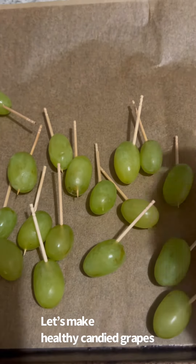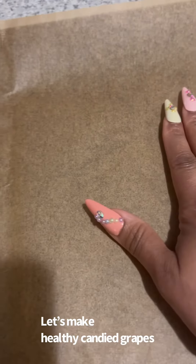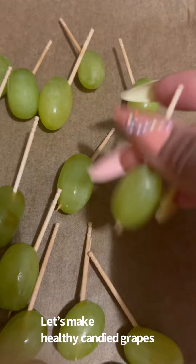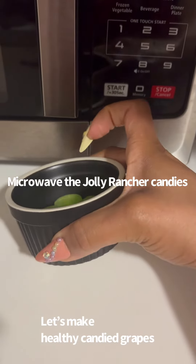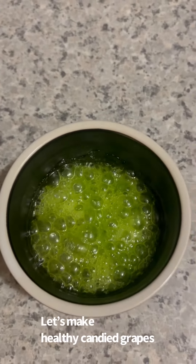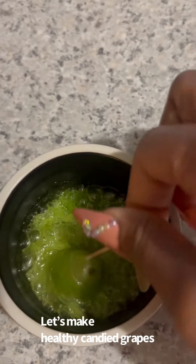After you've prepped your grapes, put them all over to the side and then put the done ones on the other side. Make sure your grapes are pretty much ready to be picked up because you're going to need to move fast. You're going to microwave for 30 seconds — it should look like this when you take it out.